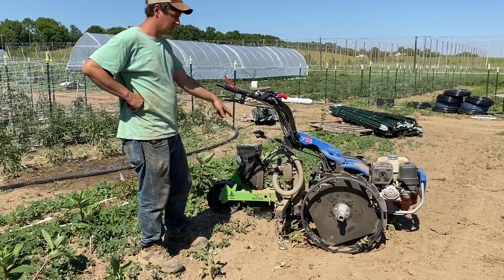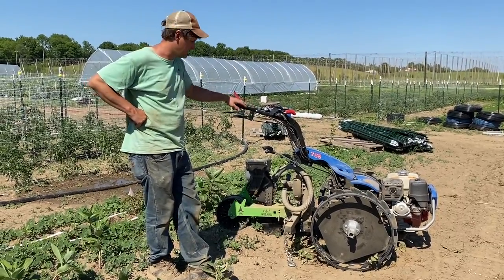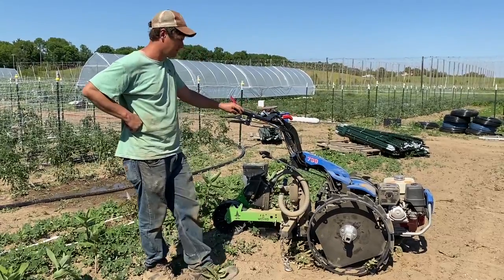Basically this is a vacuum seeder. It runs off the engine and sucks up one seed at a time, so right now we're planting green beans every two inches.